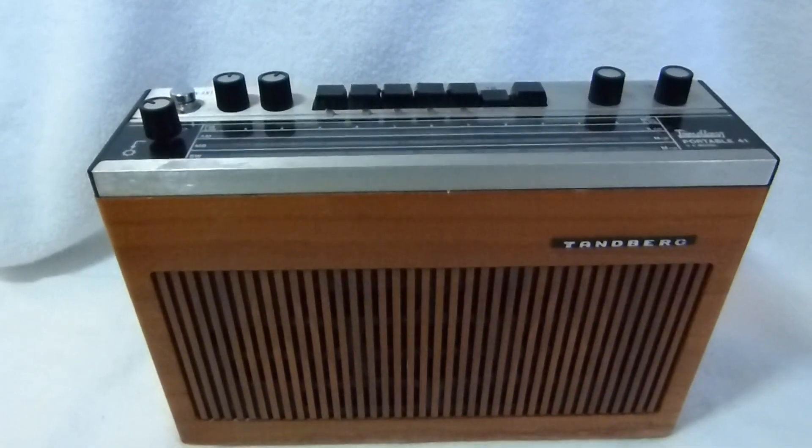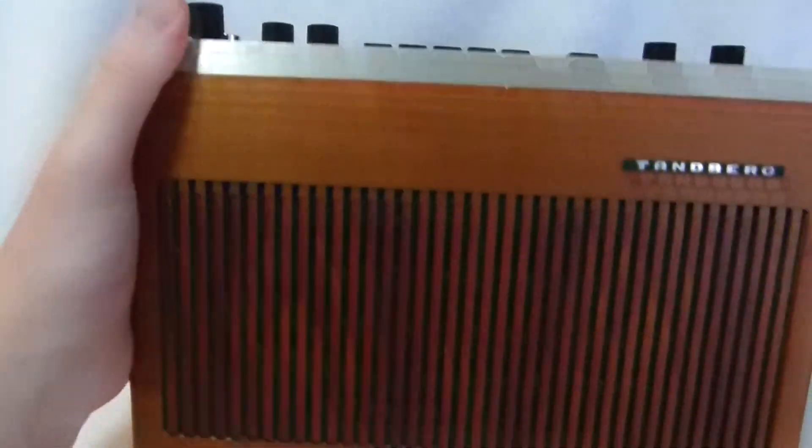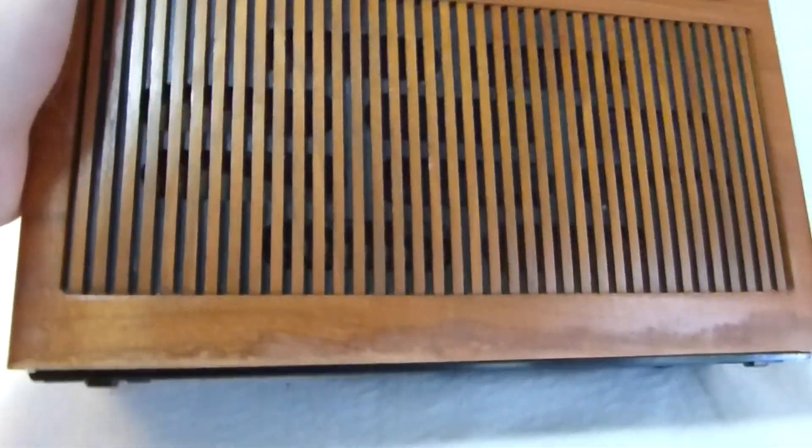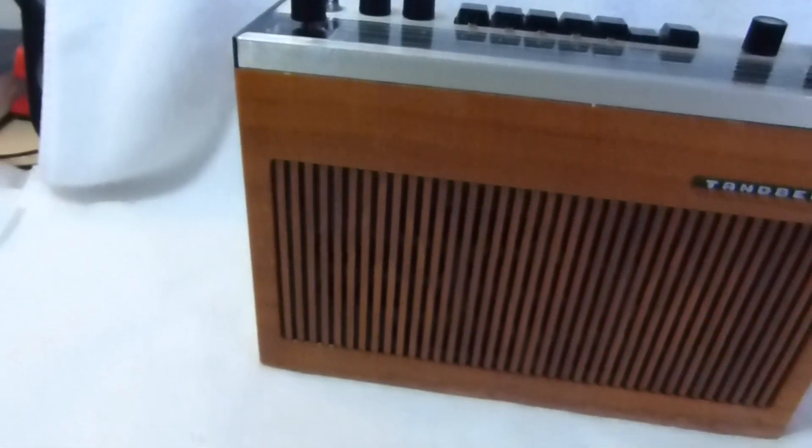Here's my second example of the Tanberg TP41. It's not in as nice of a condition as the one that I plan to keep, but it still plays very well, or at least now it does.